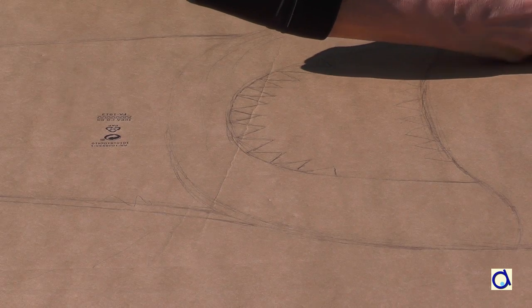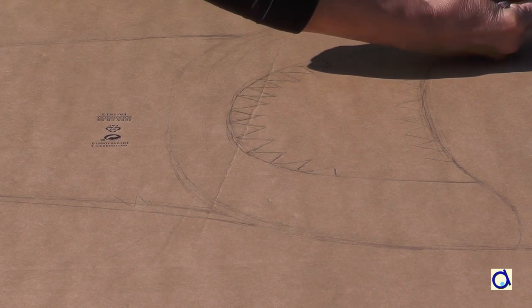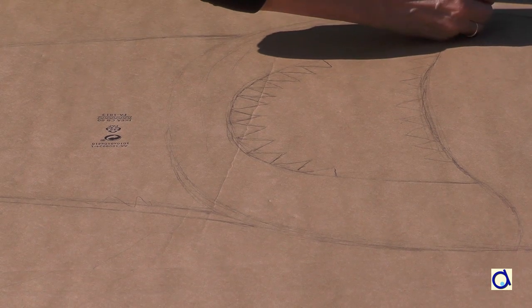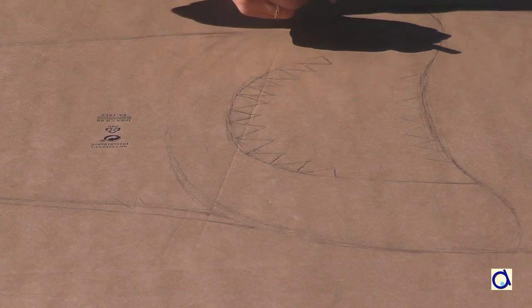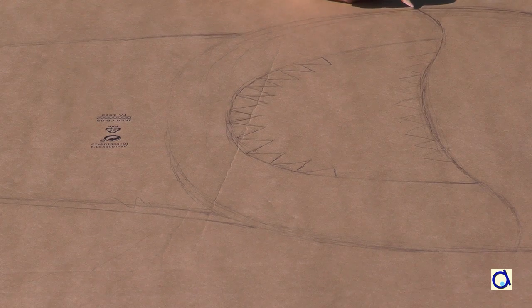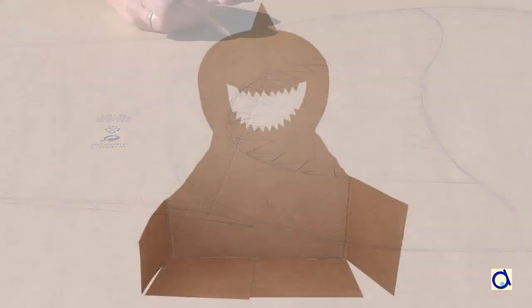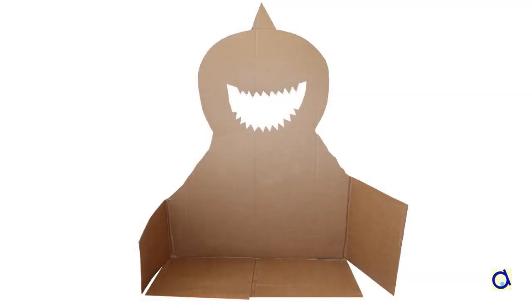Draw the shark on one side of the box. I drew a stylized shark that rises out of the water with a big open mouth. It's important to keep parts of the box as a support for your photo booth. I kept part of the bottom of the box and some of the sides. Here is the reverse side of my shark with the parts of the box that help support the shark vertically.